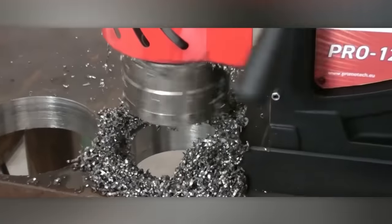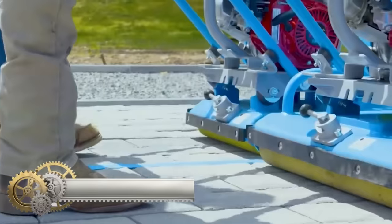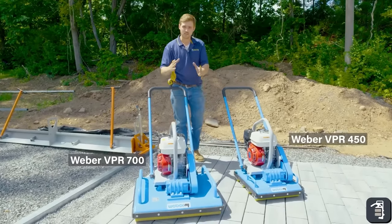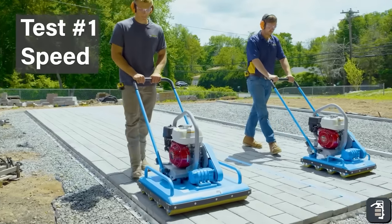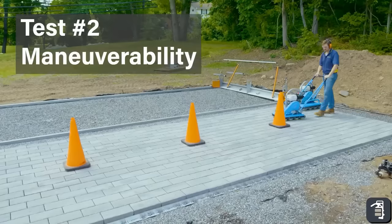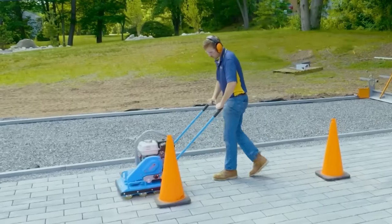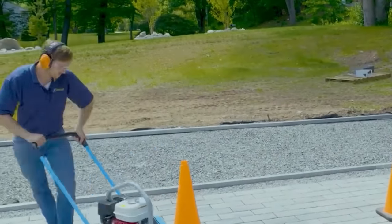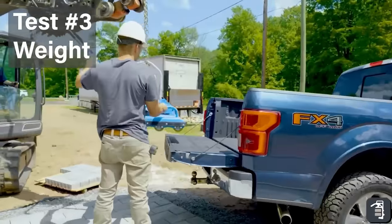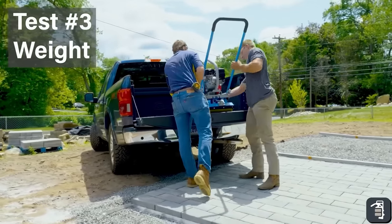The Weber VPR 450 and VPR 700 are specialized paver rollers engineered for the gentle compaction of pavers and slabs, making them particularly suitable for delicate surfaces like thin concrete slabs. The VPR 450 is well-suited for smaller surfaces or slabs with an edge length of up to 30 cm, while the VPR 700 is recommended for larger areas. Both models are powered by a Honda GX 160 gasoline engine, featuring a 17-inch working width. The VPR 450 exerts a centrifugal force of 1,798 pounds, while the VPR 700 provides a higher force of 2,600 pounds, enabling it to compact larger and heavier pavers. A safety feature prevents forward movement when the operator is not on the machine.